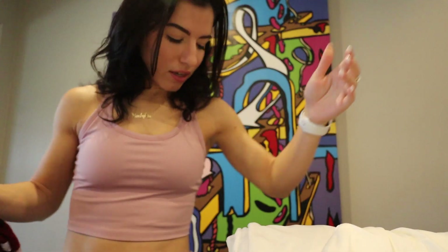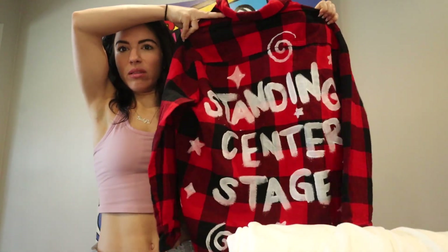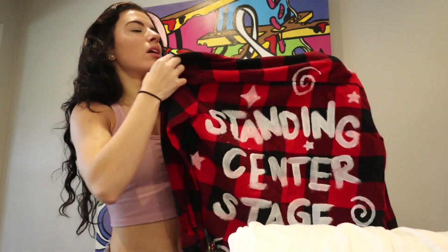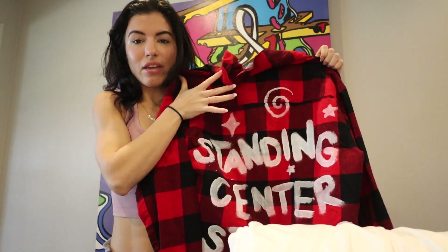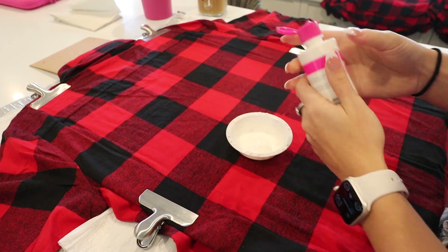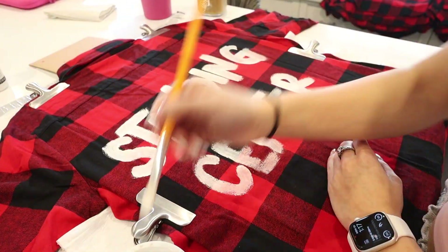We did a test sample flannel — this is the back of it — just to figure out how we wanted to paint it and where we wanted everything to go. We knew we wanted 'standing center stage' on the back with little sparkles and swirls around it. But once we painted the sample, I felt like the swirls were just a little too much going on, and at the same time something was missing. So we pivoted — instead of all the swirls and stars, maybe we add in more color somehow, but I didn't have enough time to paint so much detail with different colors.